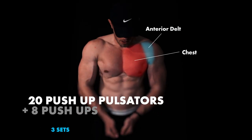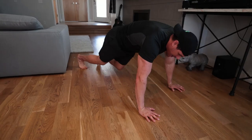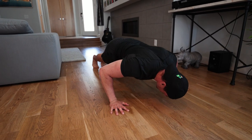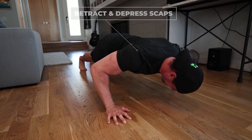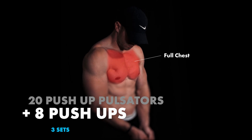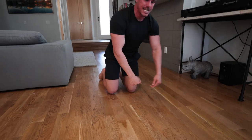We're starting off with 20 push-up pulsators into eight push-ups. With these pulsators, we just want to make sure our hands are outside shoulder width apart. We're coming all the way down, pausing, retracting and depressing our scaps so it's really locked in. We're coming up and down as fast as we can. From there, after you're done, you're going to go into regular push-ups — nice and easy, slow and controlled. And that's your first super set.